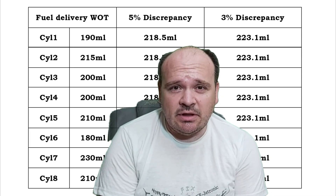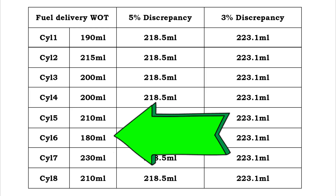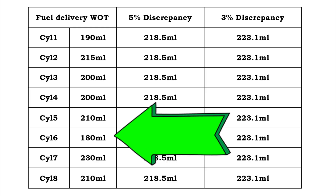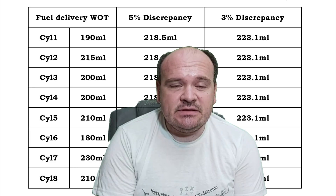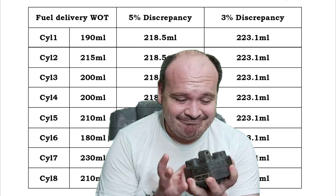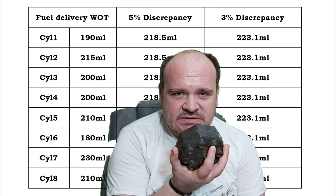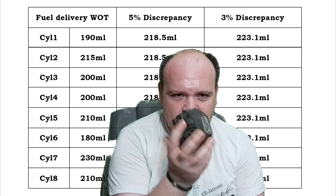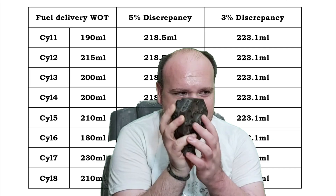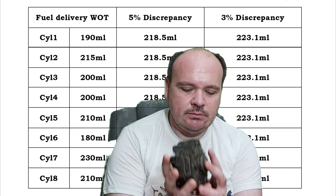No. Look at this — cylinder 6 is way under and cylinder 7 is way over. That is more than 10 percent deviation. This is bad. This confirms that my central plunger is either sticking or there is corrosion inside the distributor. Time for another deep clean.